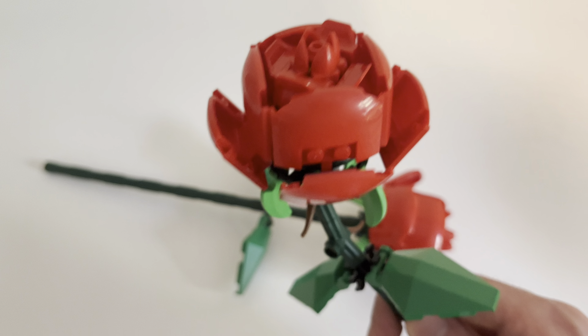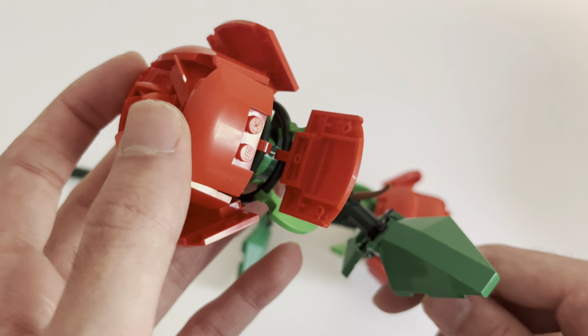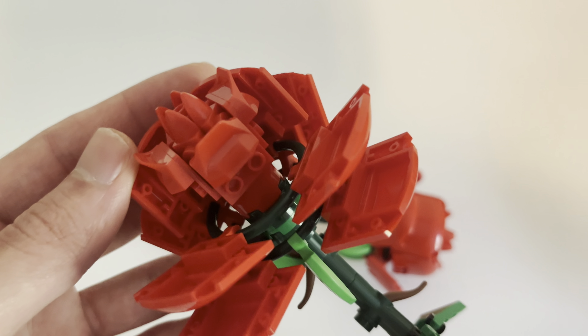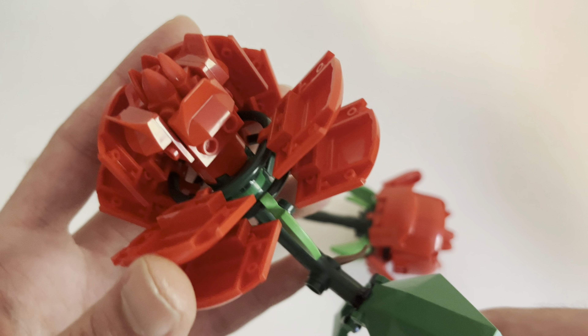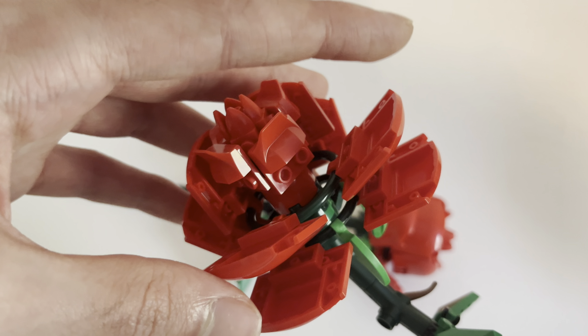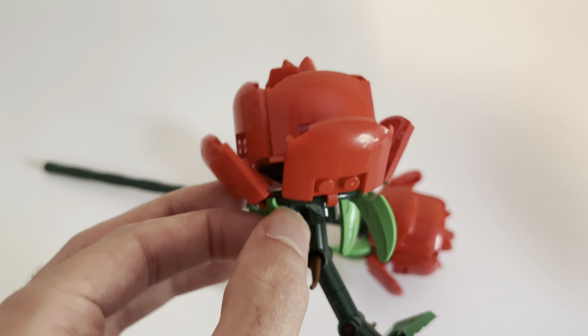Obviously because this is LEGO and not a real rose, these won't die on you — so that's a big win. They do have some other moving parts, such as these hinges. They don't do anything; these are just really meant to look amazing, and they do. They're really fun to build, for sure.